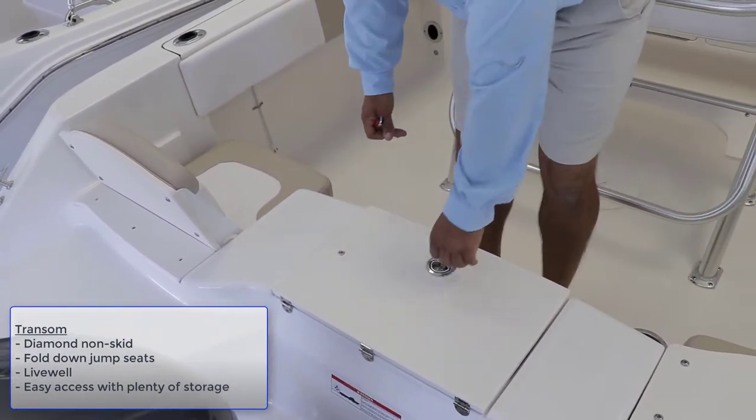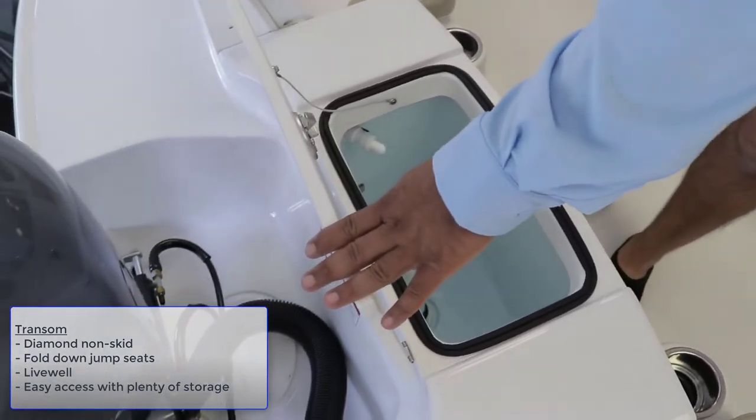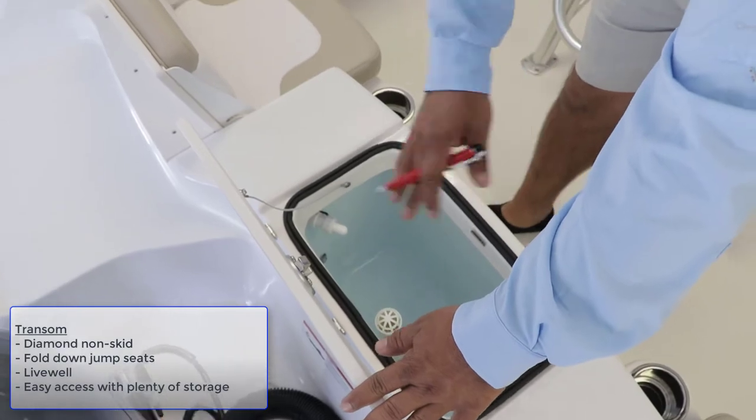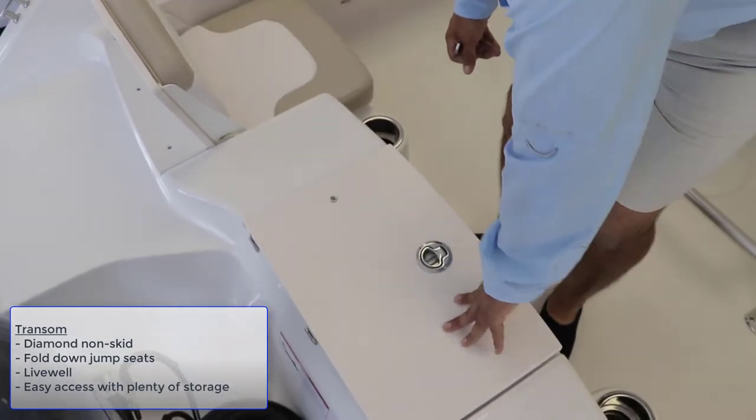Right in the center there you have the beautiful 33-gallon livewell with ice blue gel coat inside and blue LED lighting to keep the bait alive longer.